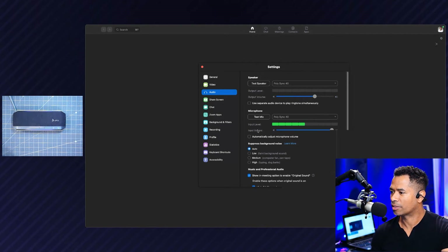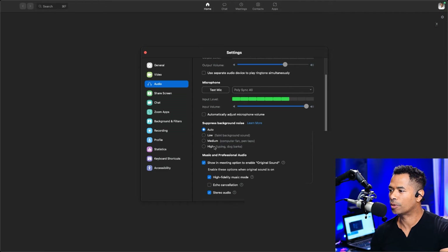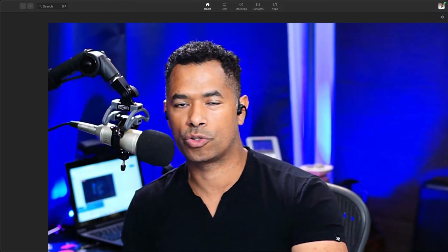I like to leave these settings as is, but if you want to enable some additional settings, there are options for background noise suppression. You'll want to play around with these and see what works best for you, because there's no universal setting for every single person. The other piece in here is these high fidelity options — if you're going to be streaming music or you want your original sound instead of the enhanced sound provided by Zoom, you'll want to enable some of these things. If you have bandwidth constraints, you may want to steer clear of this. Your PolySync 40 is ready to work with your Zoom application.